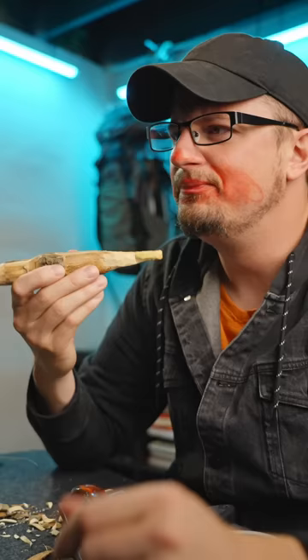Hey, isn't that poison oak? What? No, of course not. I got some cream for that.